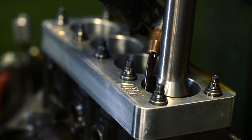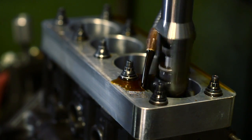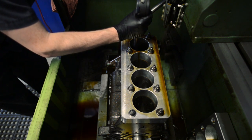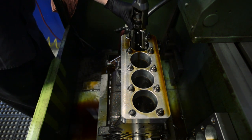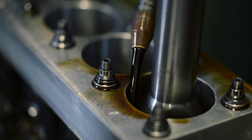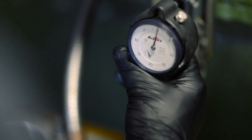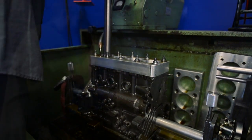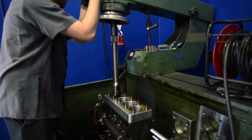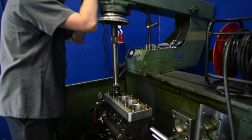After the bore is cut, we use our own MAP-specific torque plate to ensure precise bore shape with minimal taper during honing. We proceed to a three-step proprietary honing process, which is finished with a plateau hone for the absolute best cylinder wall finish for ultimate ring seating results.